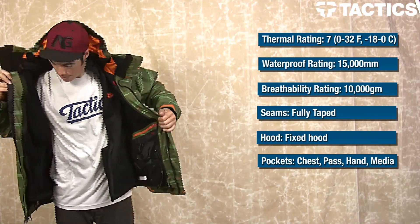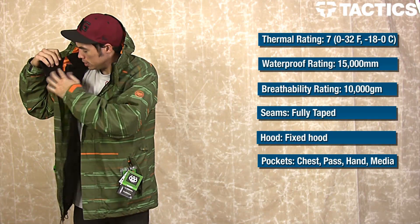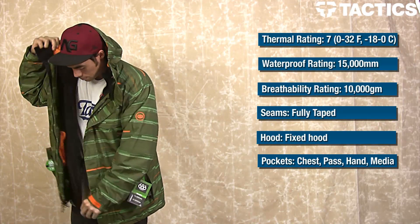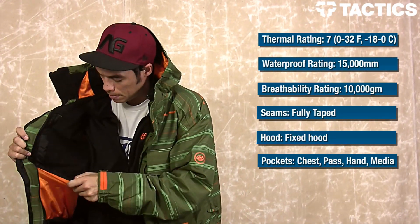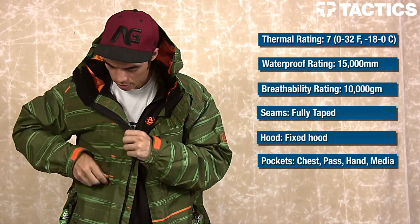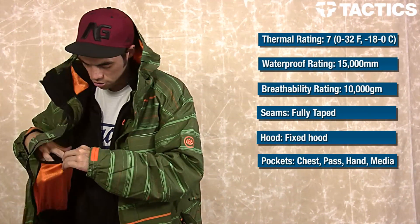As you can see, if I unzip the liner on both sides, it can then come out and you can wear just the liner like that. On this side, you've got a big mesh pocket that you can get access to through this pocket right up here. Zip that open, get into your jacket.